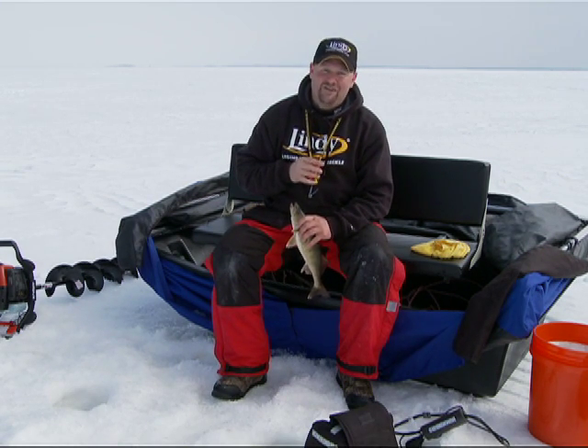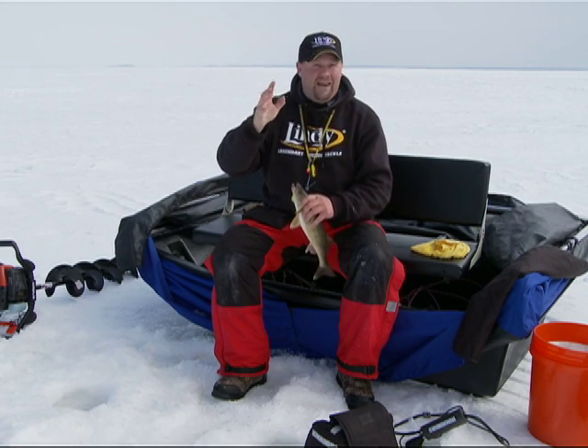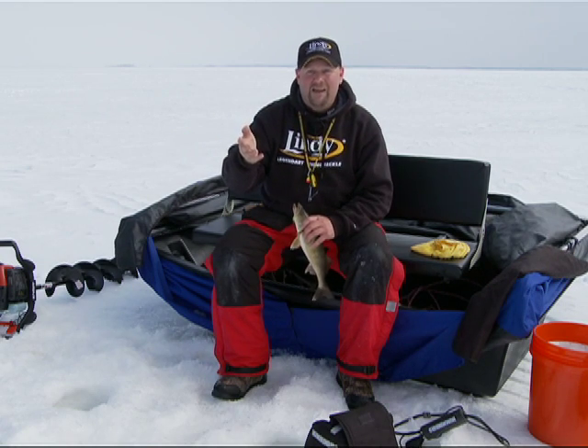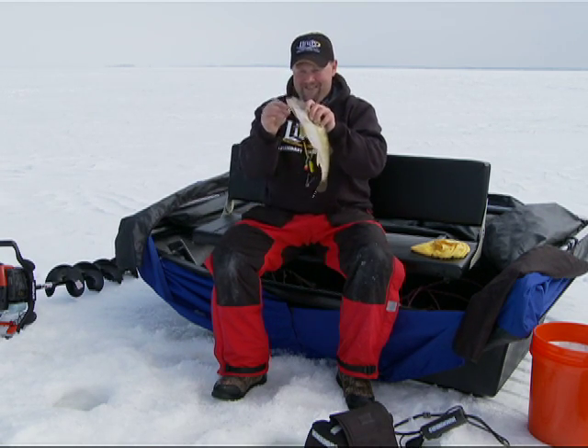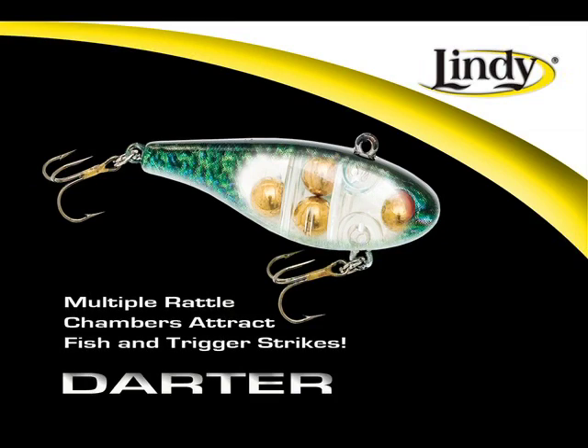I'm drilling less holes than I've ever had to drill, and here's why — the rattles are bringing fish from a distance. I really don't want to drill 50 holes if I can drill 20. You know how many I've drilled today? Four. The Lindy Darter's multiple rattle chambers create a deep-pitched rattle and vibration that attracts predator fish from a distance and triggers instinctual bites.